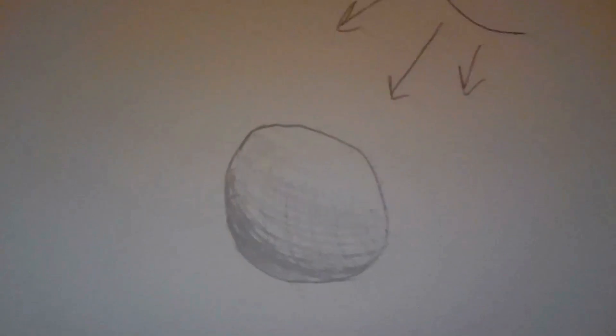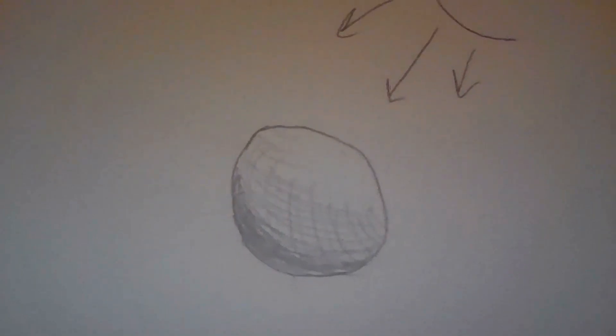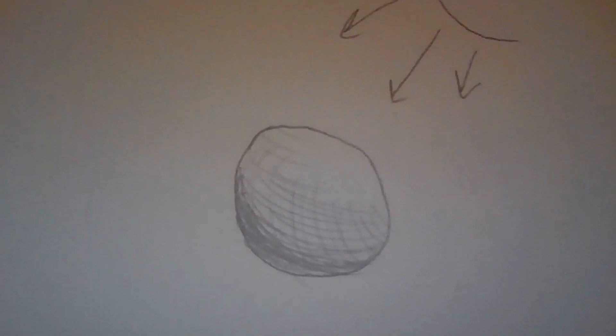The next thing you're going to do is continue to work on that so that it makes a smooth gradient from light to dark. So I'm going to keep making my darkest part darker and my middle part a bit smoother.